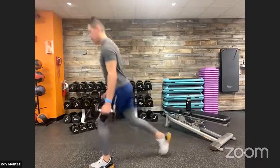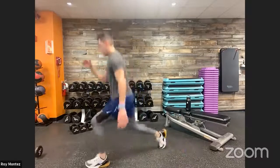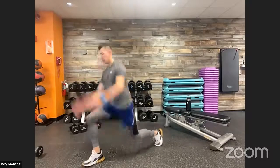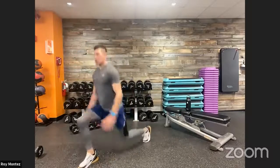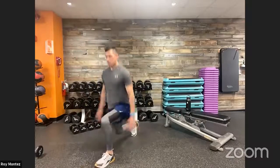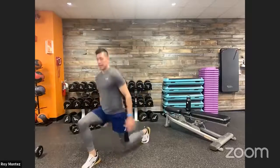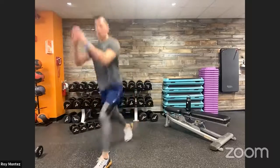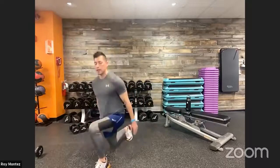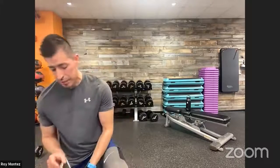Last eight seconds, then we move into plyo lunges. Drop those weights — plyo lunges! Quads are fired up, glutes activated. Really exhausting that lower body. Three, two, one — time! Twenty seconds of rest. Three-part push-up is coming up next.